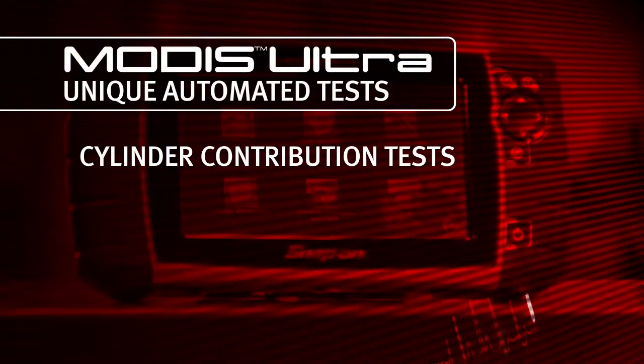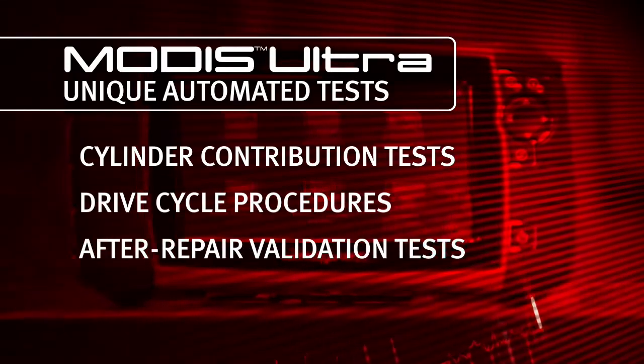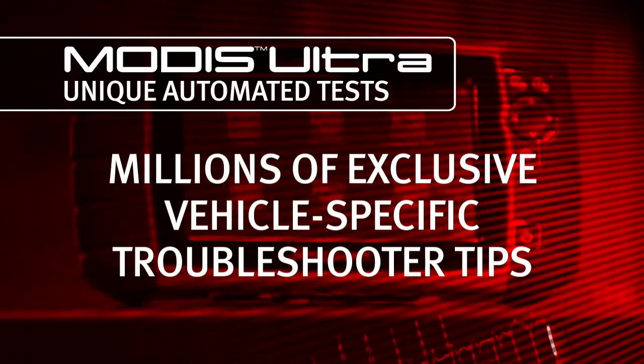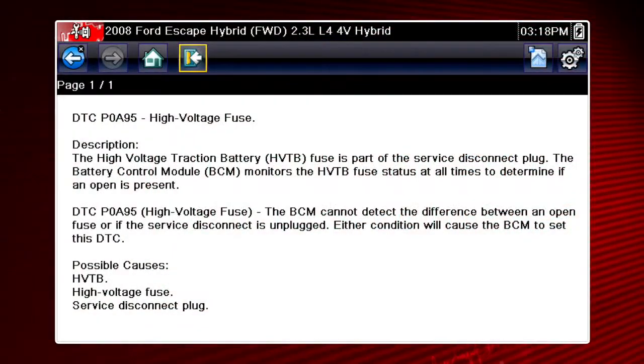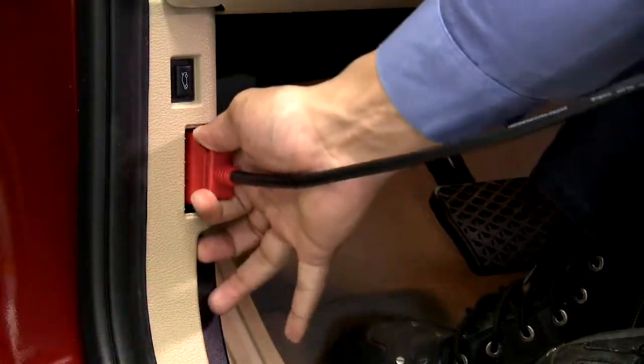Get features like cylinder contribution tests, drive cycle procedures, and after-repair validation tests, plus millions of exclusive vehicle-specific troubleshooter tips based on real-world experience to keep you on the right track for a competent diagnosis. Fix more cars faster.